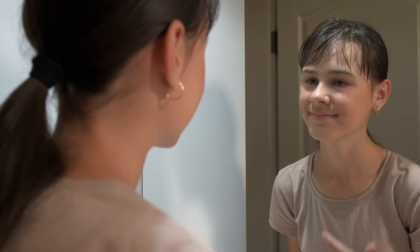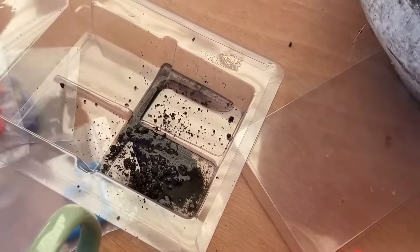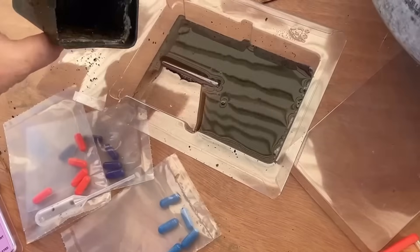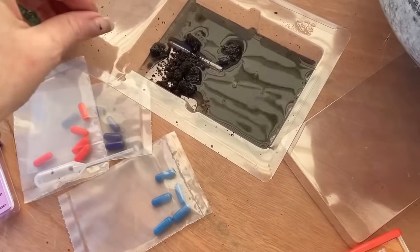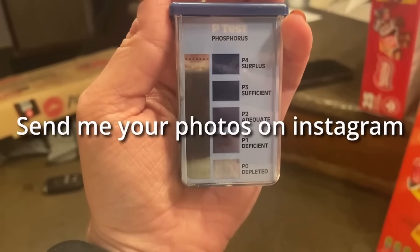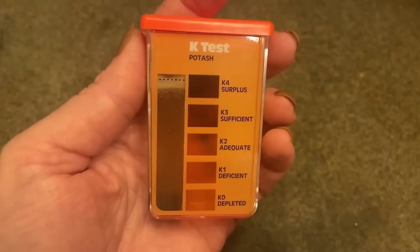Before you start throwing things at your soil like a teenager with a new skincare routine, you want to do some testing. This can come in many shapes and sizes — you could be testing the temperature, the pH, or the nutrients. I'm talking at-home tests. I've done videos on all of these concepts, so just type 'Gardening in Canada' plus 'soil pH' or 'soil microbe' and the video for testing that will pop up in the search.